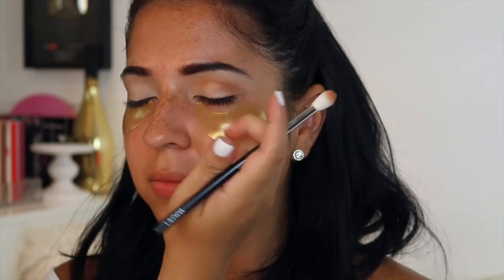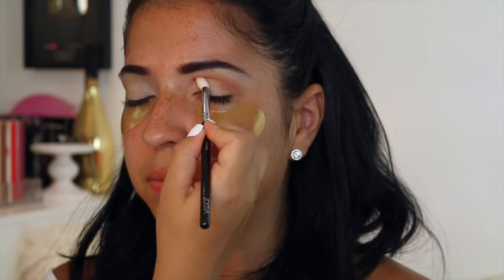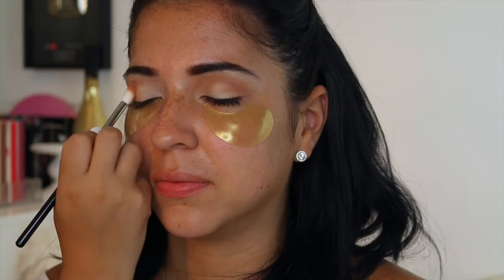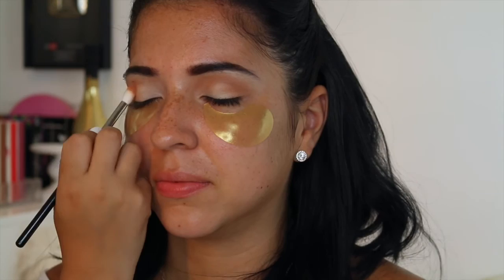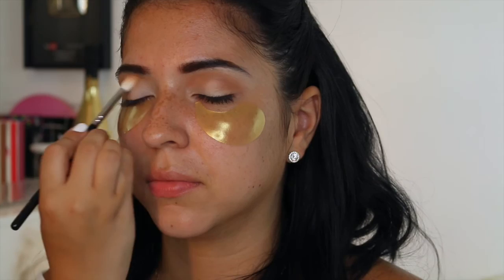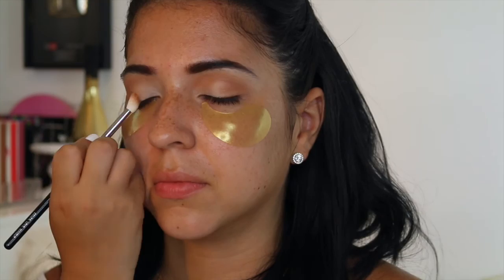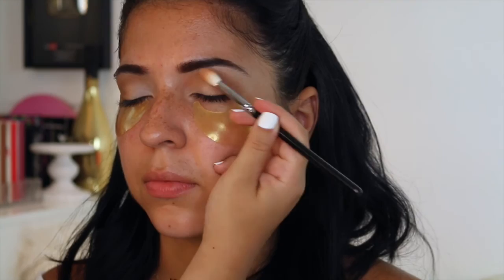I'm going to be using all colors from the Modern Renaissance. This is the burnt orange color and I really like this in the crease. We're going to be going for something a little bit different, a little more out there. You can obviously use any palette, any peachy color for this. As long as you set the whole lid, the crease color is going to go on a lot better. So I'm just going in windshield wiper motions and I like to kind of create the eye shape with this step. I love peachy and warm colors because they're very forgiving.